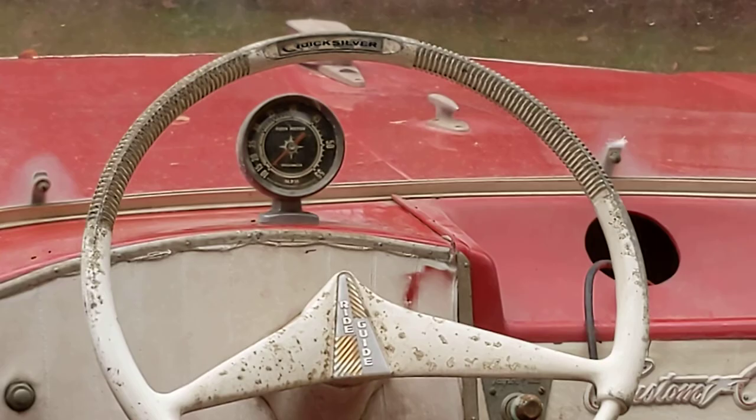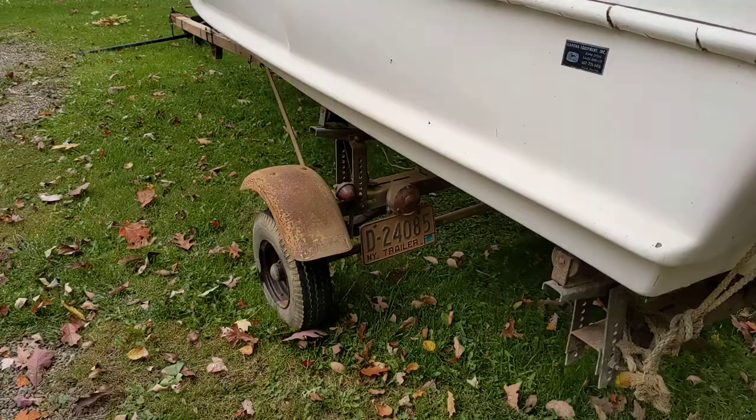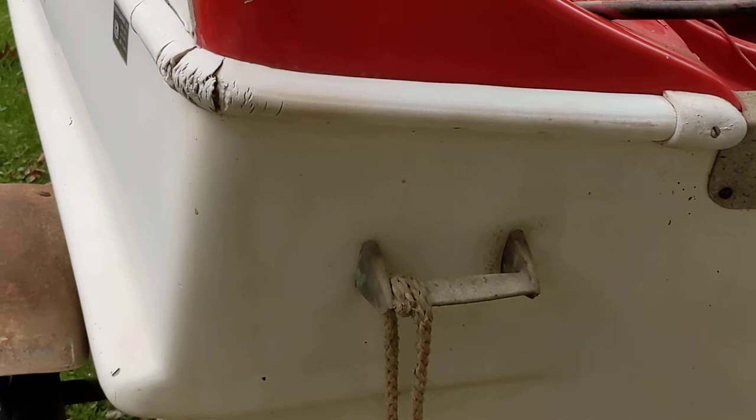Great classic Finnish styling of the 50s, and if the license plate is correct, the last time it was registered was 1979.